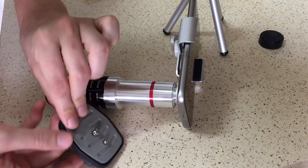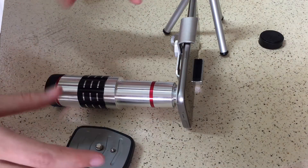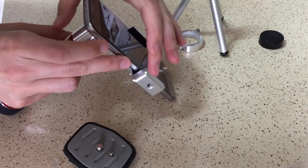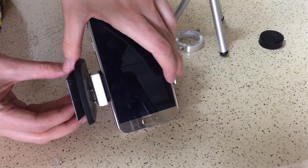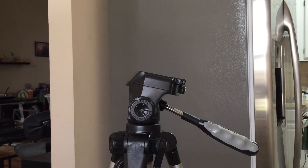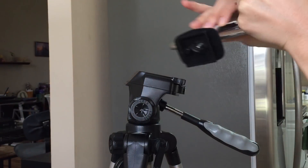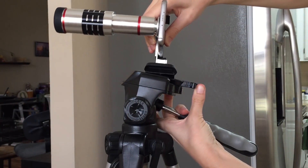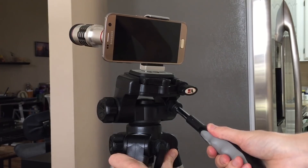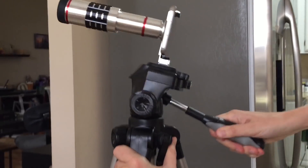Here's a tripod shoe which will allow us to attach the entire assembly to a tripod. This right here is the mount — align the threads here and just screw it in. What we've got here is just your average run-of-the-mill cheap tripod. Go ahead and mount the assembly to the tripod. Everything is holding into place pretty well.